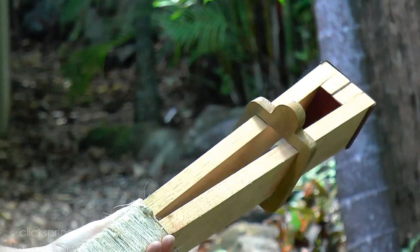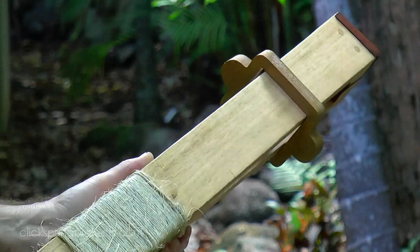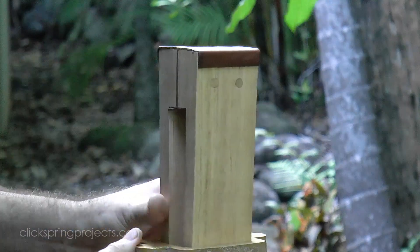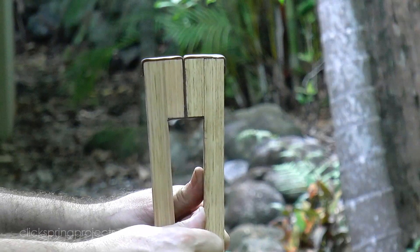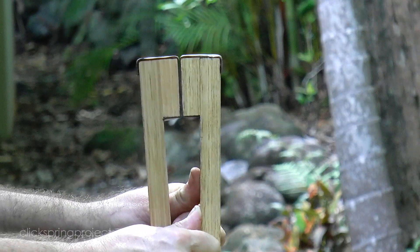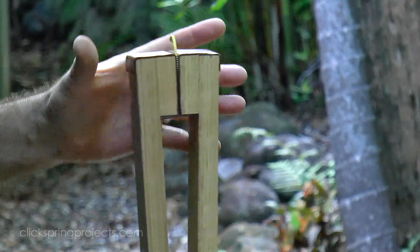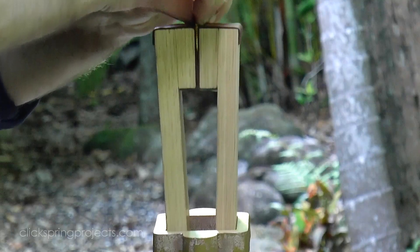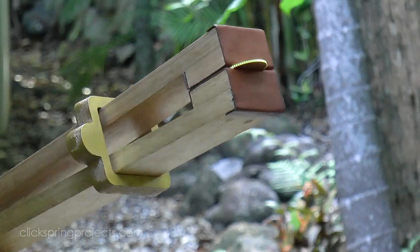So that's the tool complete, and I have to say it has a nice convenient feel. It's easy to position and move about, and it's also easily operated with normal hand strength. It's got an excellent grip on the part, and in that regard at least, it's clearly working.